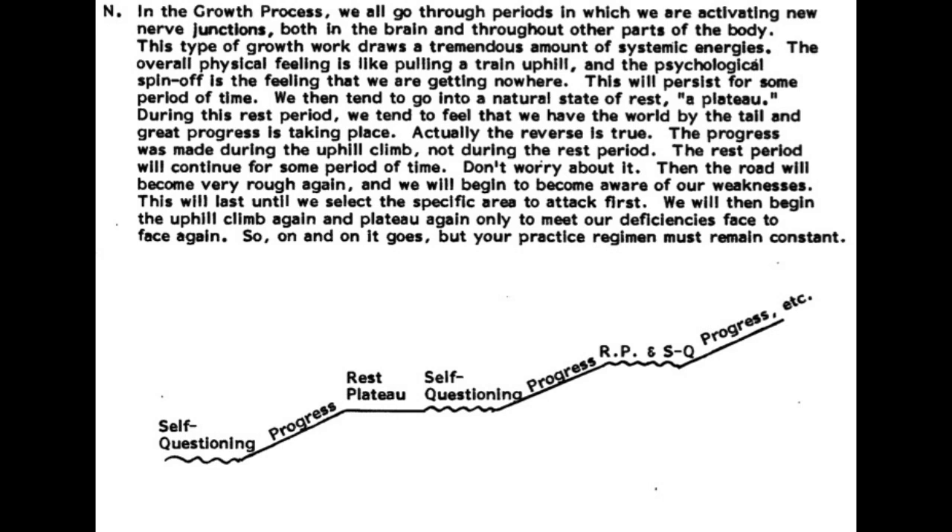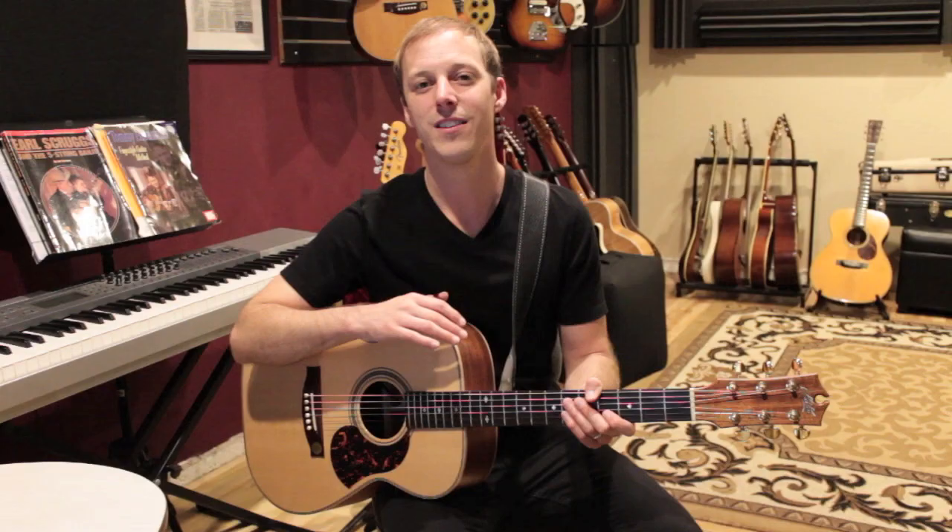"The rest period will continue for some period of time — don't worry about it. Then the road will become very rough again and we will begin to become aware of our weaknesses. This will last until we select the specific area to attack first. We will then begin the uphill climb again and plateau again, only to meet our deficiencies face to face again. So on and on it goes, but your practice regimen must remain constant."